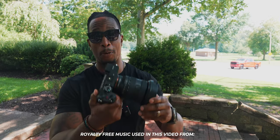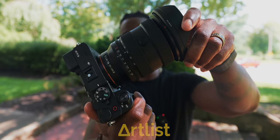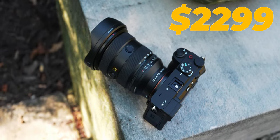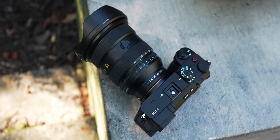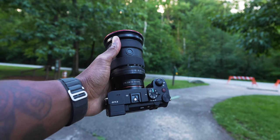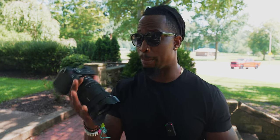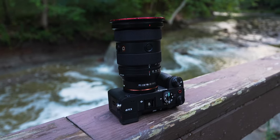This is the lens I've been waiting on for so long — the new Sony 16-35mm f/2.8 G Master. I've been waiting for this for about three or four years since the original came out. This 16-35 improves on the previous in four specific areas: number one, resolution at the corners; number two, chromatic aberration control; number three, close focus distance; and number four, flaring and ghosting. It's about 20% lighter and about 10% smaller.